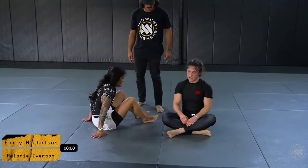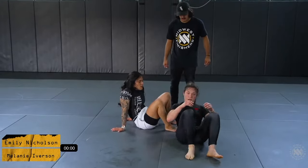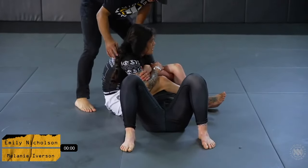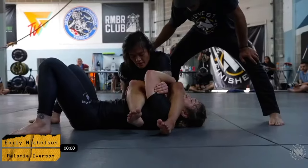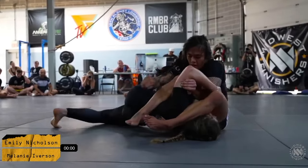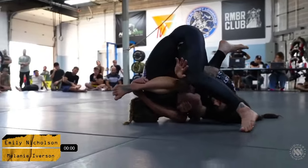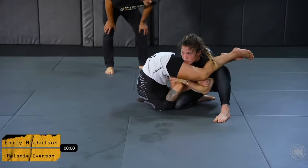Emily getting the ability to choose whether she wants to go first or not — she's taking the bottom half, it looks like. Emily chooses the spiderweb position. Really good connection by Emily right off the bat, but Melanie has done a great job building up and stepping over and getting a good position. She's back into a good stacking position with her weight in the right spot.